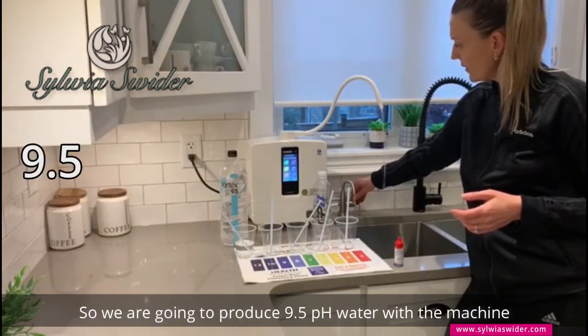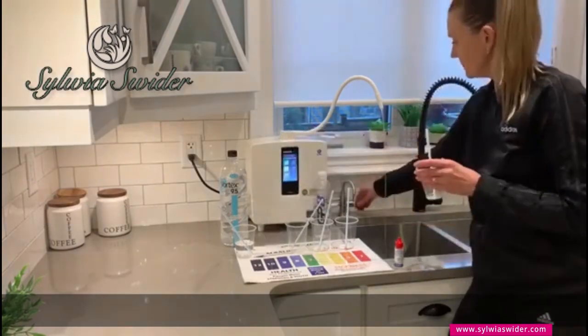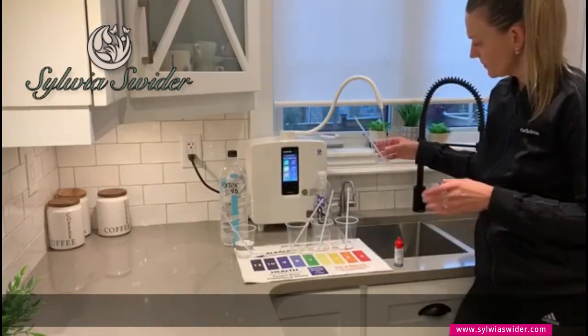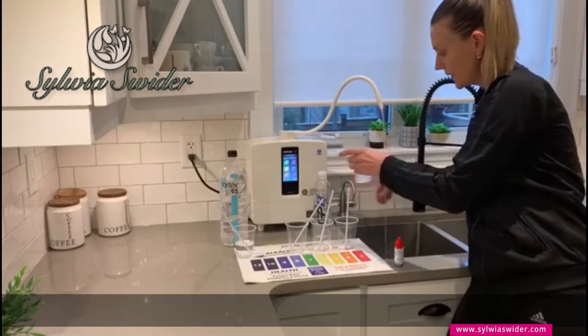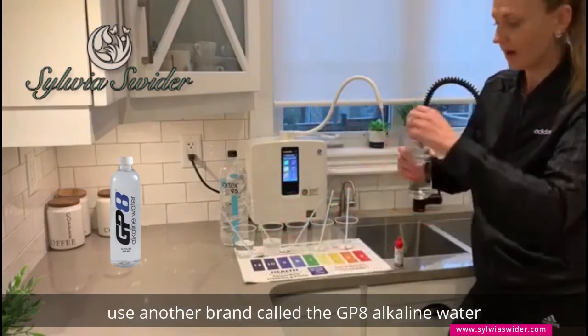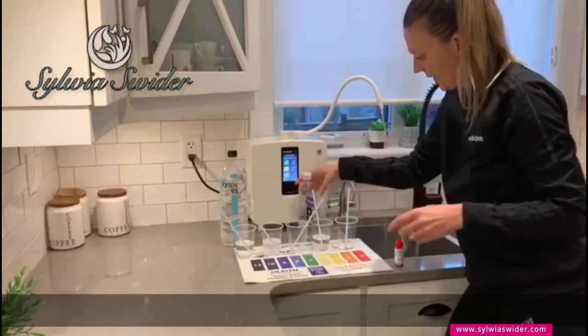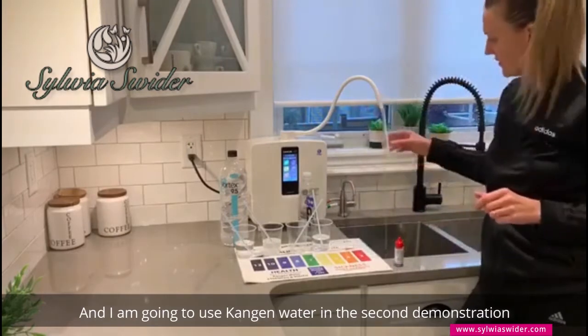So we're going to produce 9.5 pH water with the machine. I'm also going to use another brand called GP8 alkaline water, and I'm going to use Kangen water in the second demonstration.